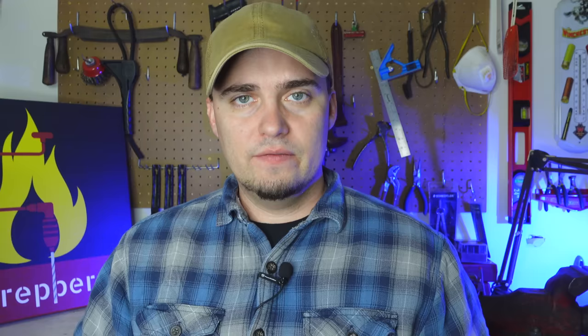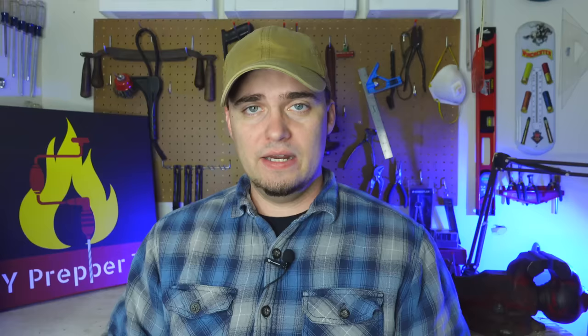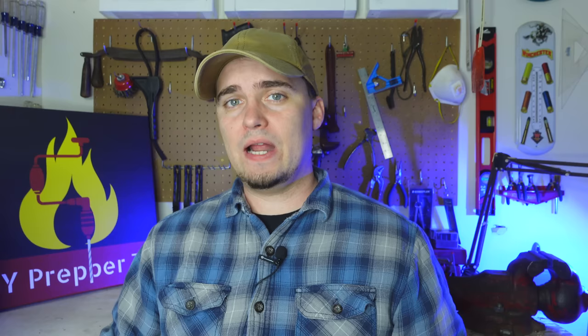Ammo can Faraday cages like this one are good for protecting small and mid-sized items that you use somewhat frequently. These can include things like walkie talkies, emergency weather radios, and flashlights. Another good thing about ammo can Faraday cages versus a trash can Faraday cage is that it's going to be way more portable. Now, if you have larger items that you need to protect like solar panels, then a trash can or ammo box isn't going to work.